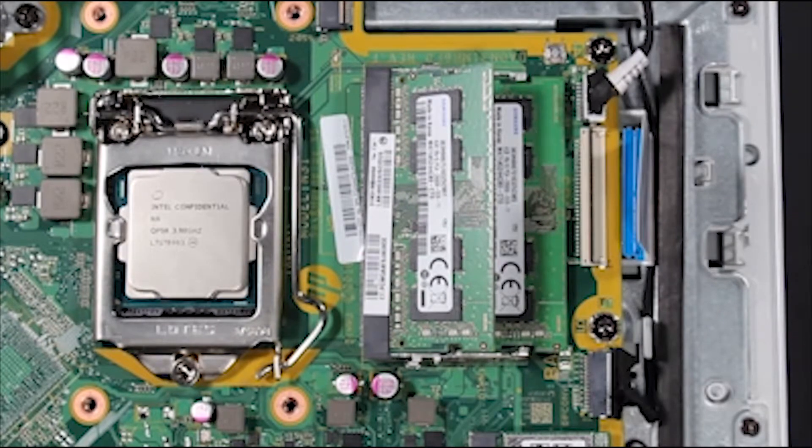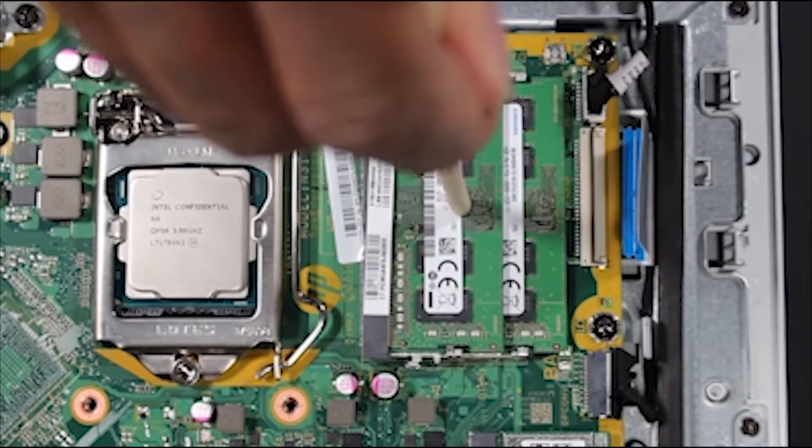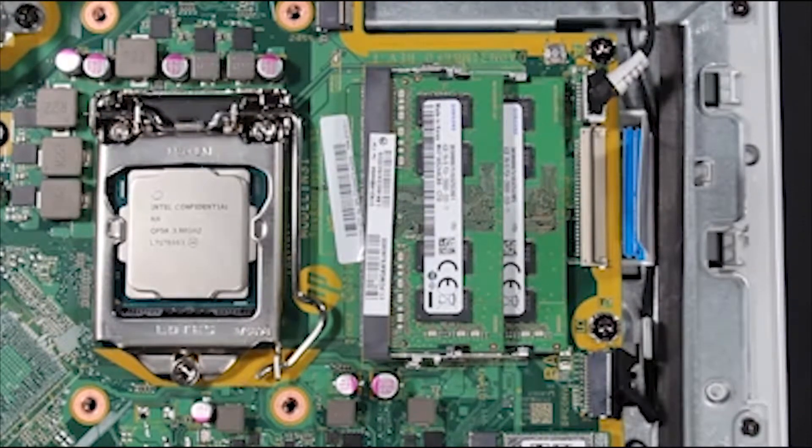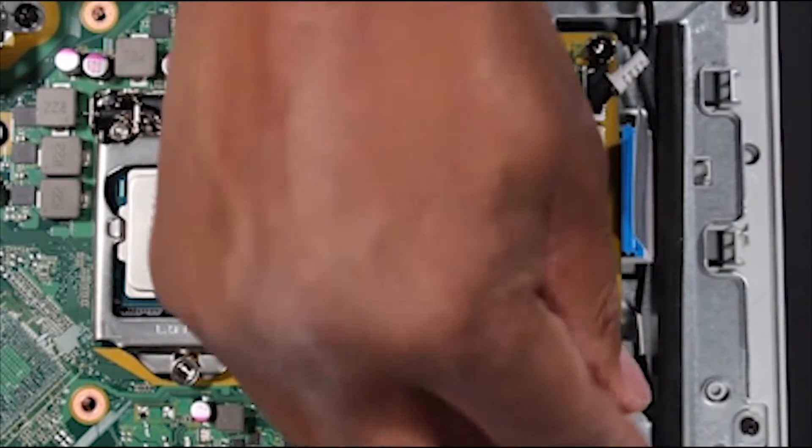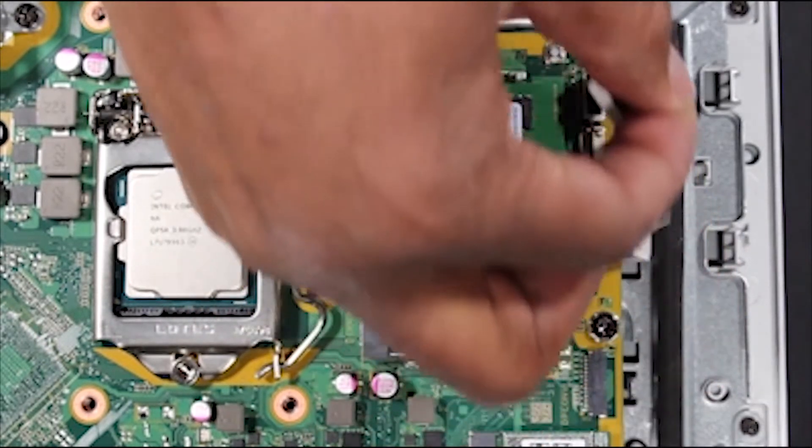Press the memory module back down after detaching the LVDS connector. Detach the backlight connector from the motherboard and remove the cable from the cable guides leading to the backlight connector on the panel below.